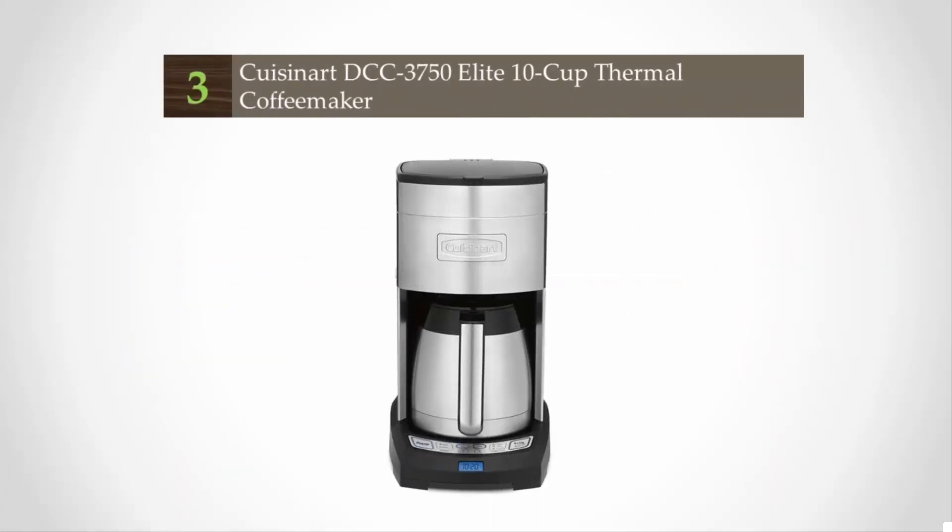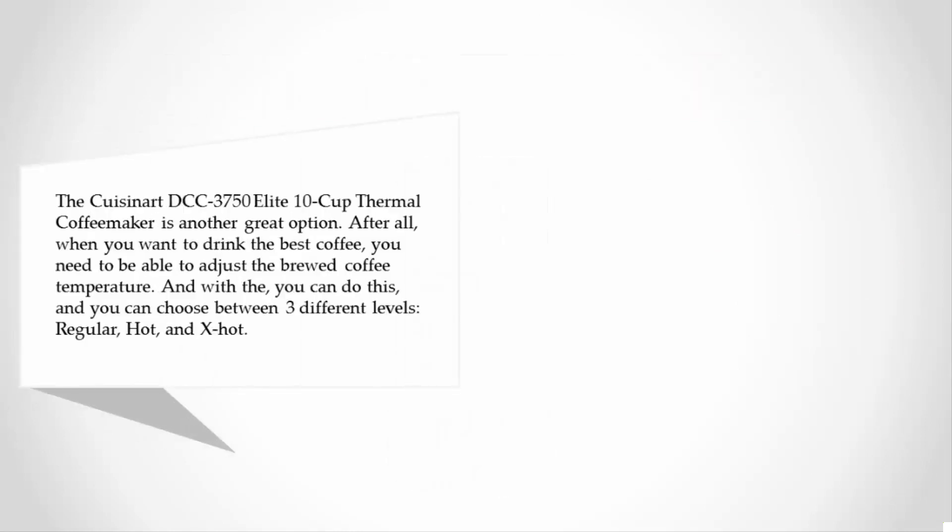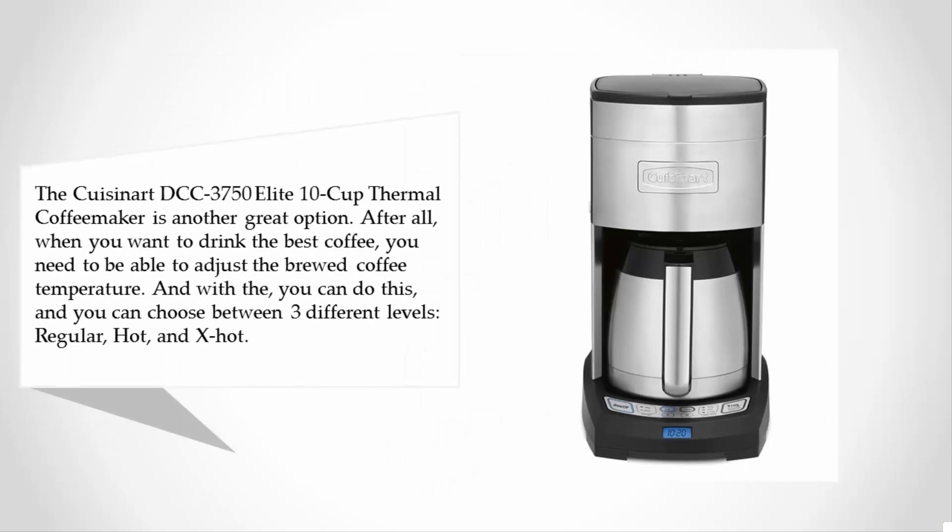Halfway through our list at number three, the Cuisinart DCC-3750 Elite 10-Cup Thermal Coffee Maker is another great option. After all, when you want to drink the best coffee you need to be able to adjust the brewed coffee temperature, and with this model you can choose between three different levels: regular, hot, and extra hot.